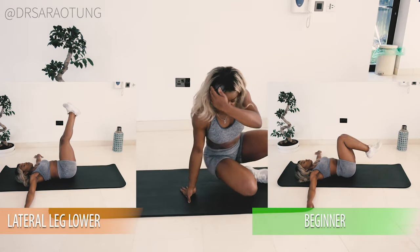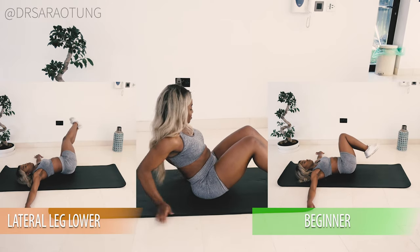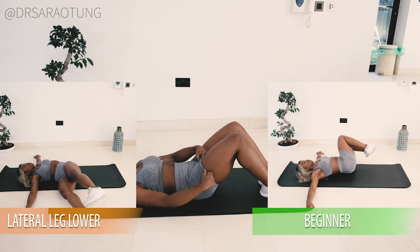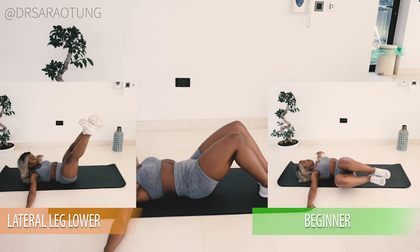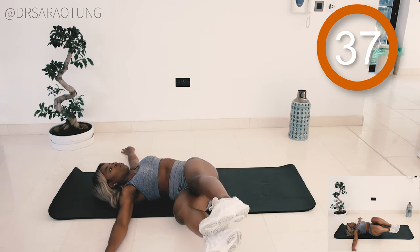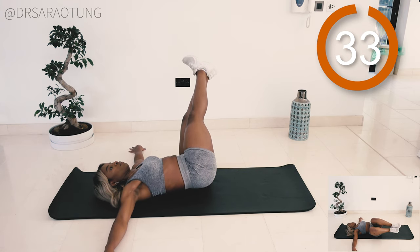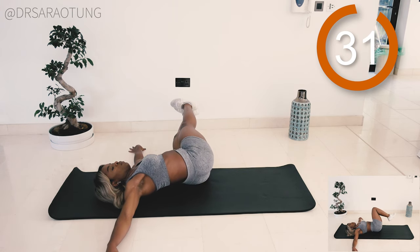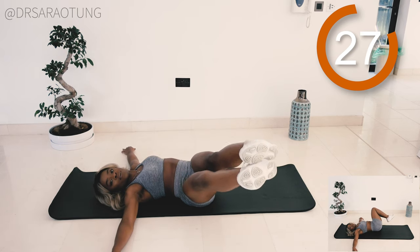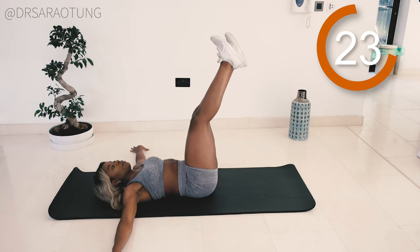The first movement we're gonna do will be lateral leg lowers. If you're a beginner, just bend at the knees and do a smaller range of movement — these are tough but you can do it. Legs are up, arms are stretched out to either side like a T, and we're just gonna lower the legs down to either side. The aim of this movement is to really control that movement of the legs.